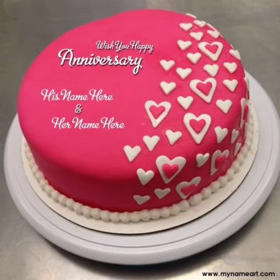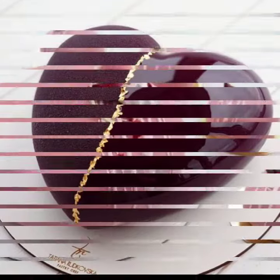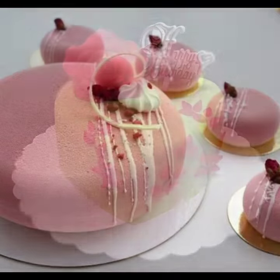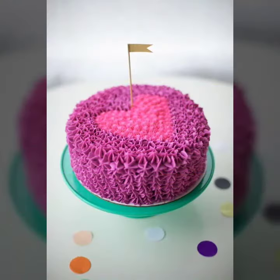If you are loving this beautiful cake decoration, please do like my video and subscribe to my channel if you have not subscribed yet. And if you have subscribed, please also click the bell icon so you will get notifications of my videos.